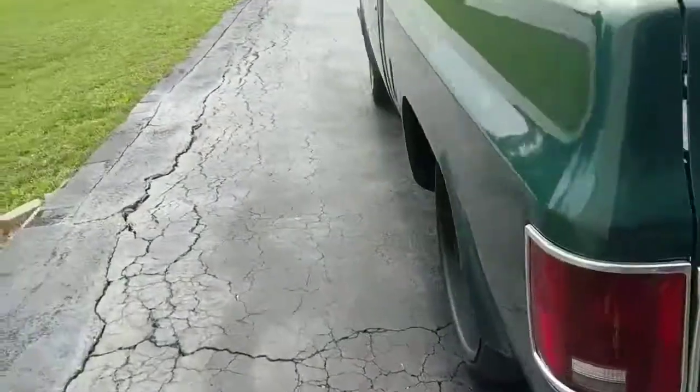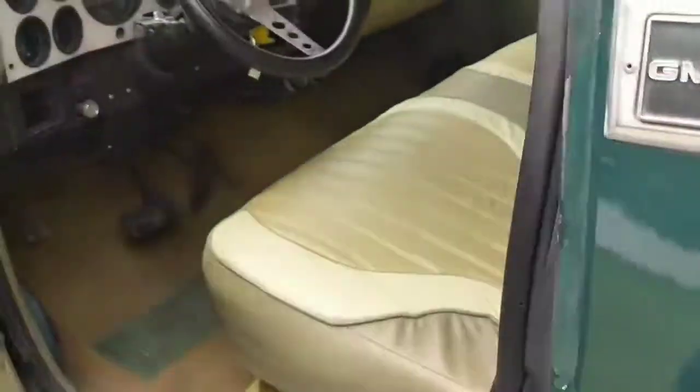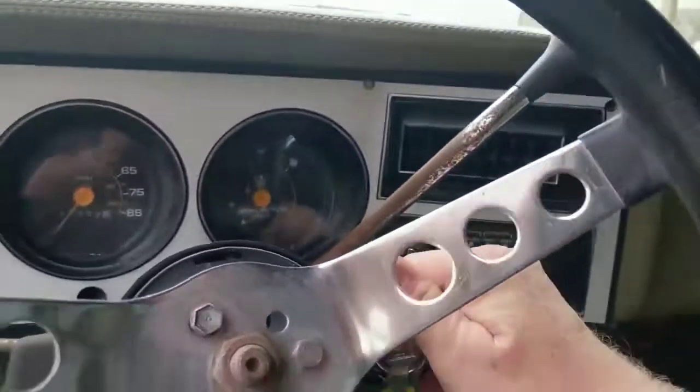Cool truck. You're either going to love it or you're going to hate it — I really could care less. I have not cleaned the inside since I got it back.